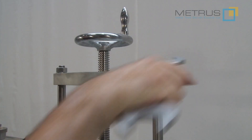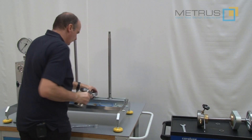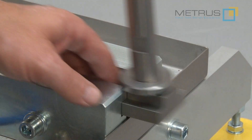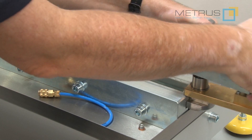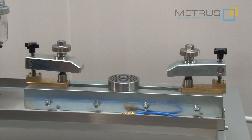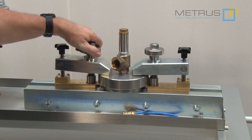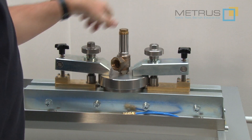Simply loosen the nuts, lift the head beam, remove the distance piece, untighten the distant bolts and remove them. Now you can replace your standard clamping cloth. For threaded valve ends you can also use our threaded adapters, which are available in NPT or BSP threads, male or female threads.